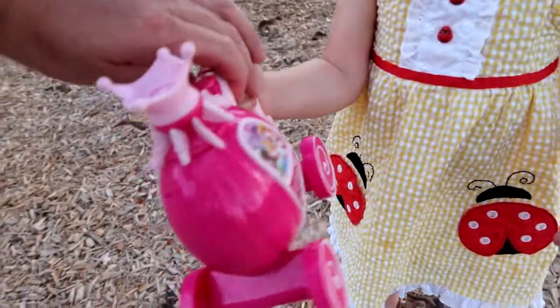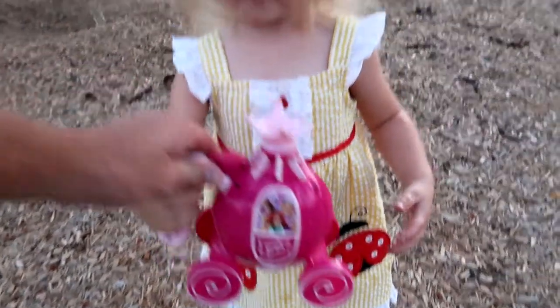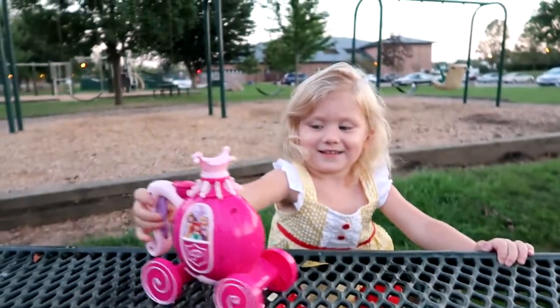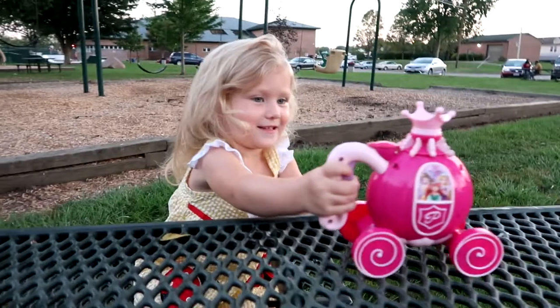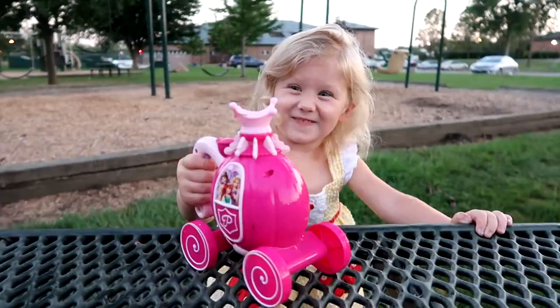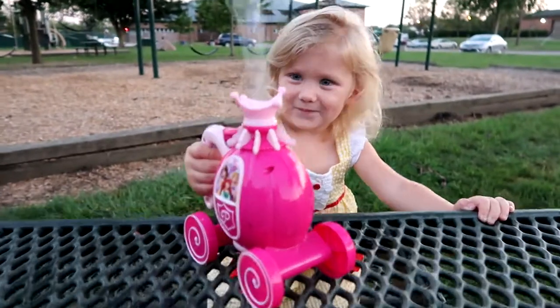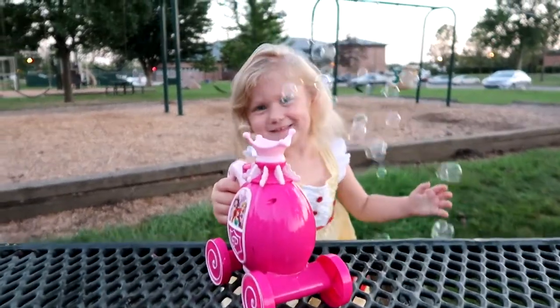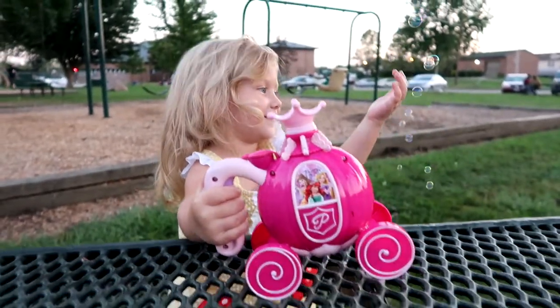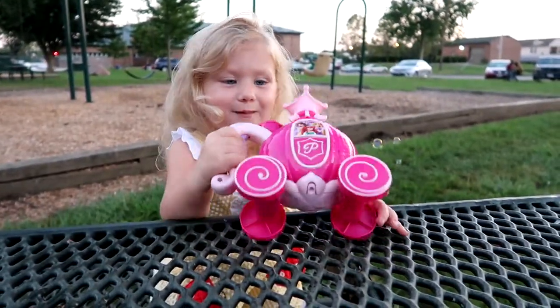And see, it even has these wheels on it so you can drive it. Let's go try to drive it. There you go, driving it like a car! It is a buggy, right? It's a princess buggy. Whoa, there it goes! It's a bubbly carriage, huh? Yeah! A whole bunch of bubbles! Yeah, it's rainbow bubbles!